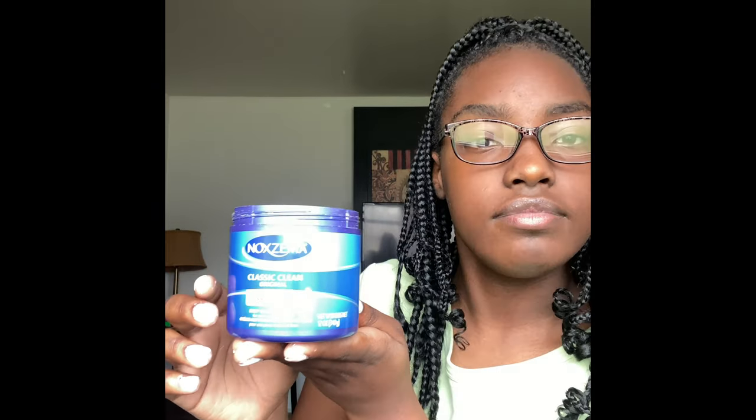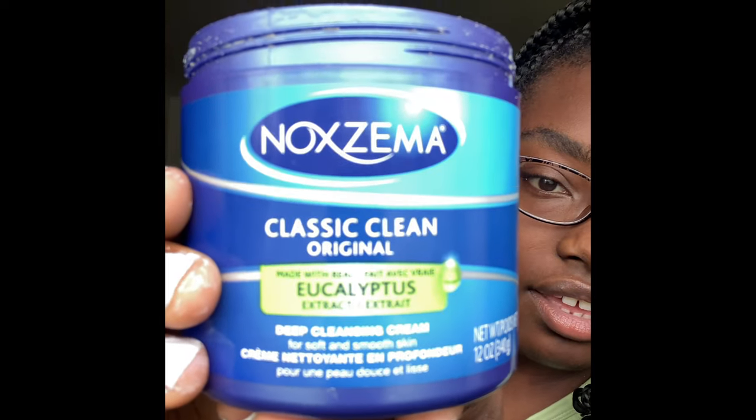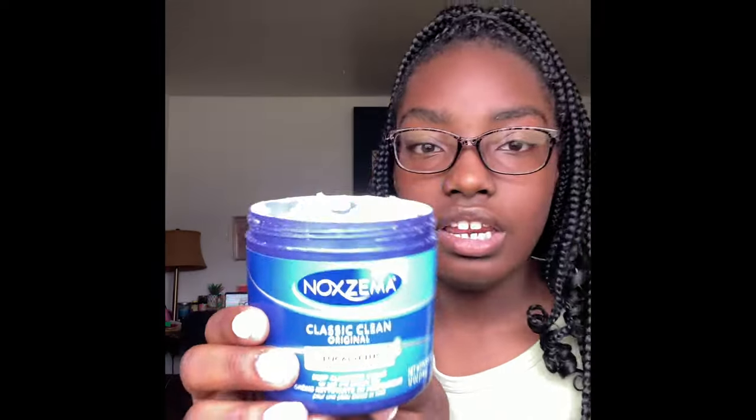Today's video is going to be about a face mask, and I'll be talking a little bit about myself. I'm sorry guys, it's not focusing. If we were to focus I'd be able to tell you — there we go — it's a Noxzema eucalyptus face mask, a deep cleaning mask. You can find these like everywhere — Dollar General, Dollar Tree, Walmart, any drugstore, really almost anywhere.